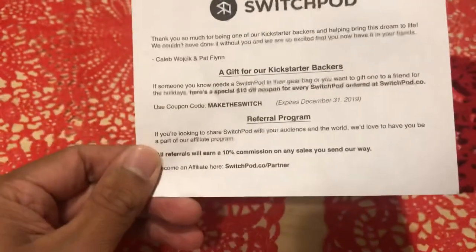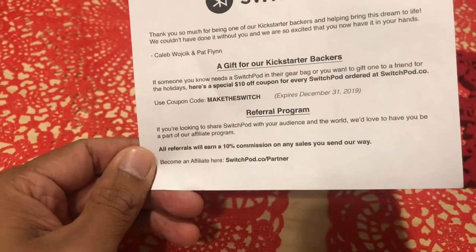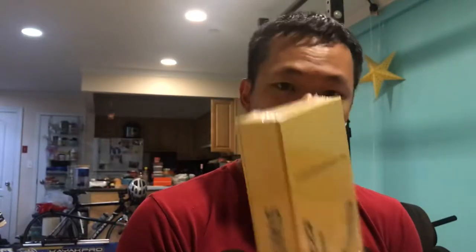They have a referral program. If you're looking to share SwitchPod, we'd love to have you be a part of an affiliate program — all referrals earn 10%. Sweet. So definitely signing up for that. I think it's also nice that Pat Flynn is adding this in to help us live that Smart Passive Income life. Big fan of his work, and it's kind of exciting that he lets me do it. So let's take a look.